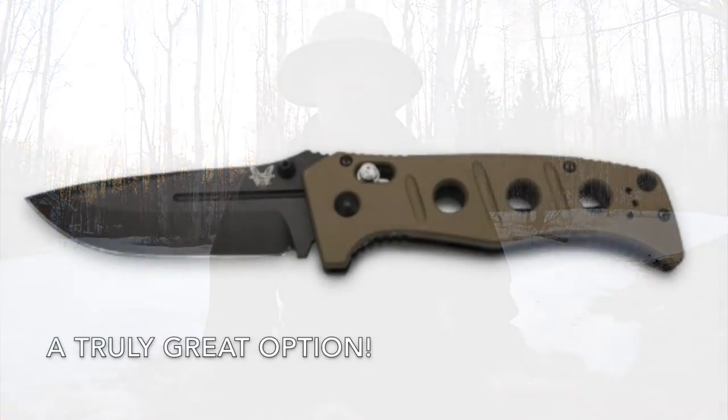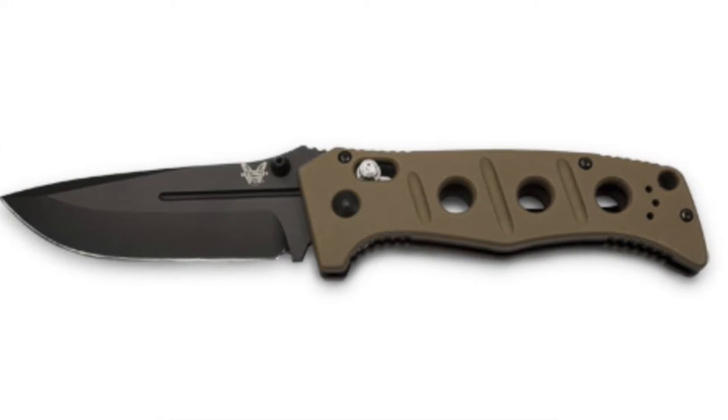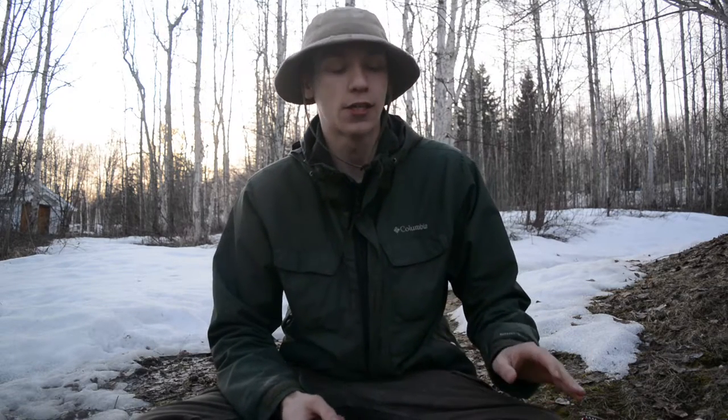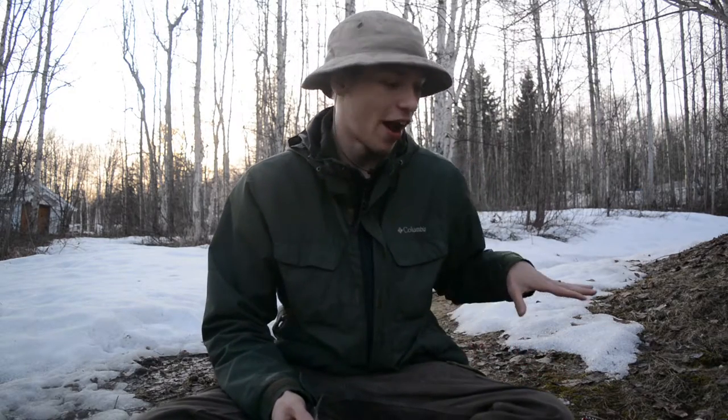I would have also included the Benchmade 275 Adamas, but I sold it about a year ago. It was a great knife, but for my line of work it was really only useful for the outdoors and I wasn't using it enough to justify keeping it. I'm not sponsored by Benchmade — I just find that their styles, especially with the Axis Lock, lend themselves really well to the outdoors.